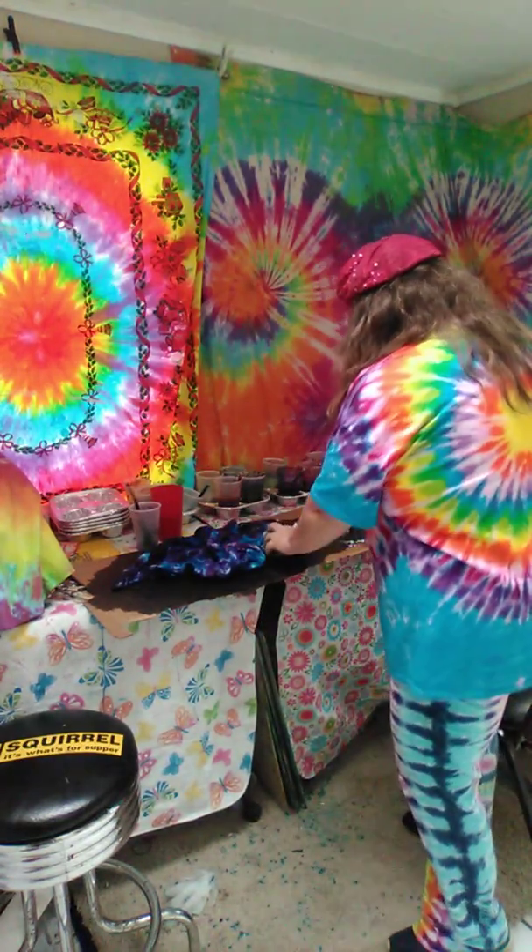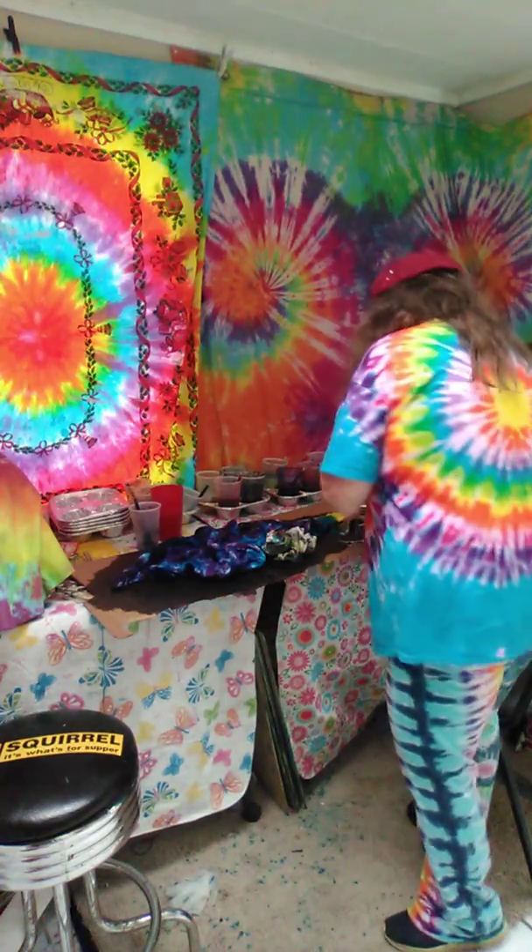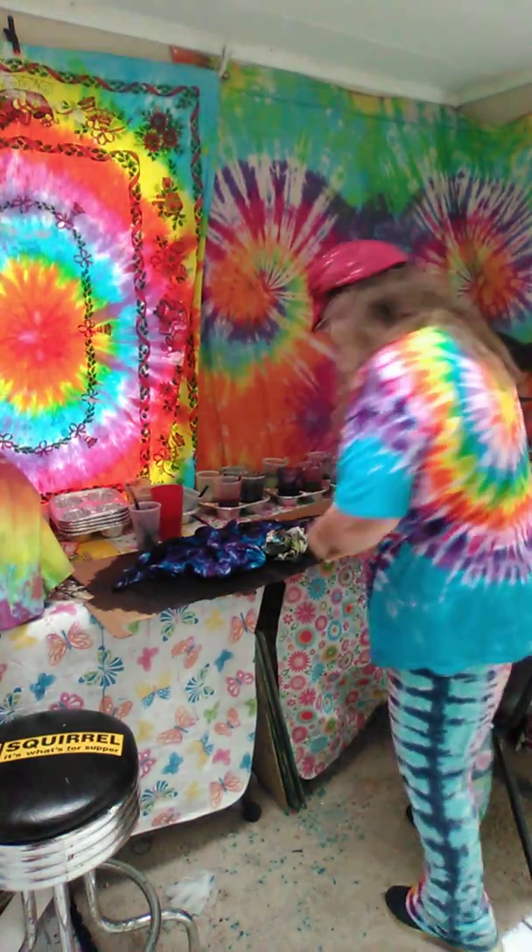Good morning, hope y'all are having a groovy day. I'm gonna reveal a tapestry — I haven't done that in a while. I'm gonna take it out of the clamps and the pieces of paper, and then show you what we got. Let's hope it turned out — it's been a while.